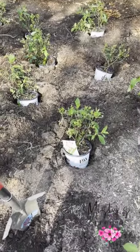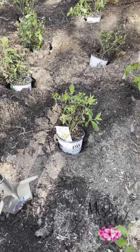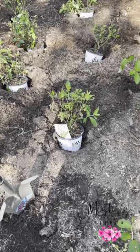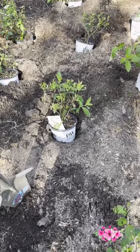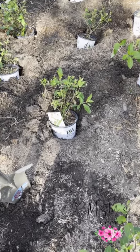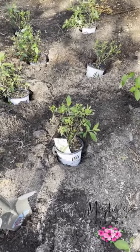We have our holes dug. It's always a good idea when you dig your hole to dig it about the size of the pot. You should take your plant out of the pot, and when you get ready you can fill your pot up with the dirt you're taking out — when the pot gets full, you'll know it's deep enough for your plant. Most of the holes are dug and we are about to plant.